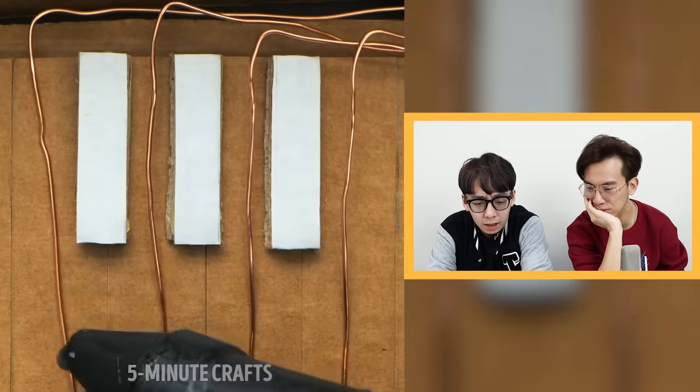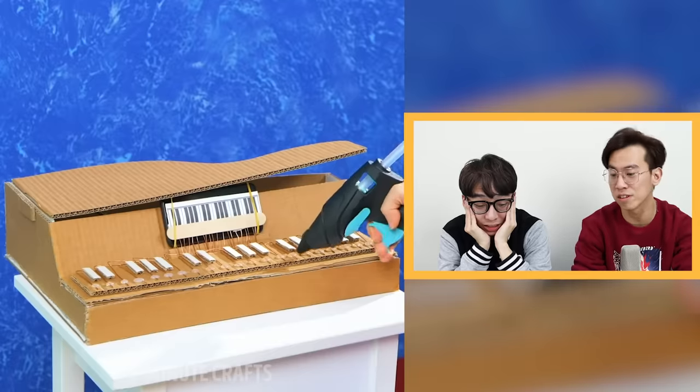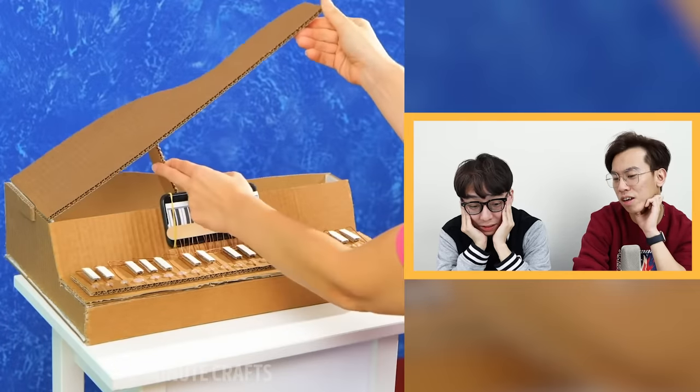They're gluing conducting copper wire, I'm assuming, to cardboard keys that they had to cut out. And I'm guessing they're gonna use that to touch the iPhone screen. You gotta lift the lid — for the projection! Yeah, now it will project!